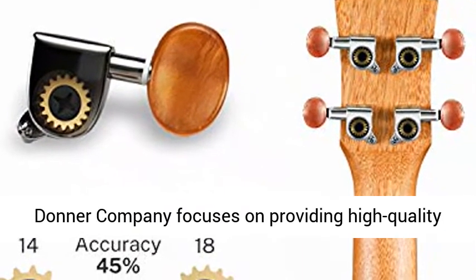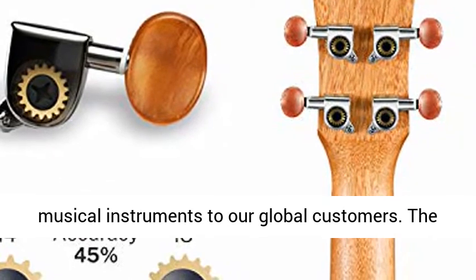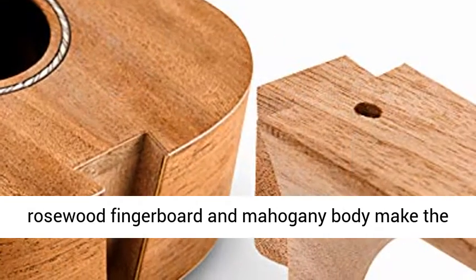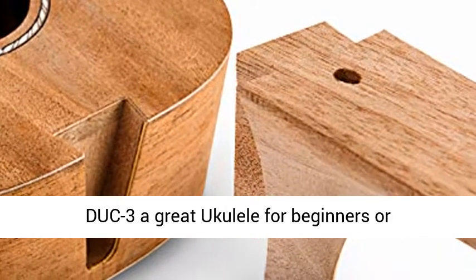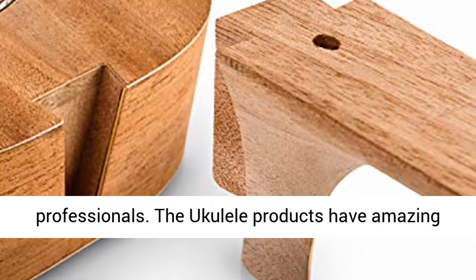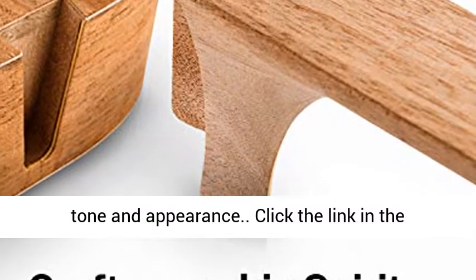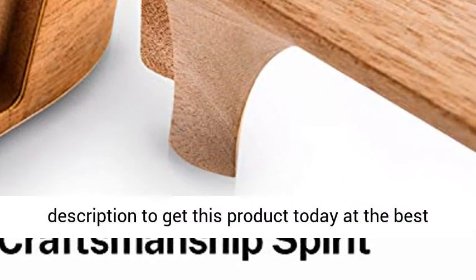Donner Company focuses on providing high-quality musical instruments to global customers. The rosewood fingerboard and mahogany body make the DUC-3 a great ukulele for beginners or professionals. The ukulele products have amazing tone and appearance. Click the link in the description to get this product today at the best price.